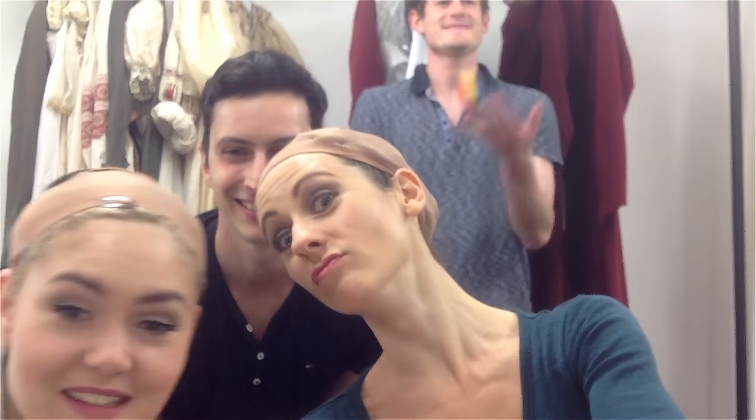Hi there, welcome to Lazy Dancers Tips. I'm Alessia, Steph, Sandro, Antje, and today: Pink Girls 4 Wigs.